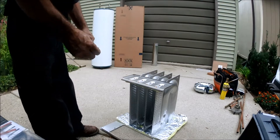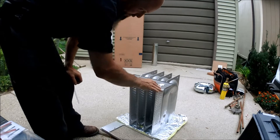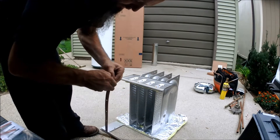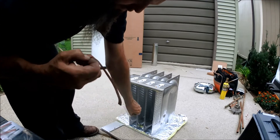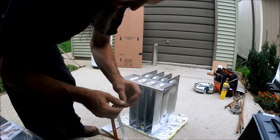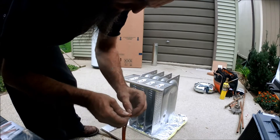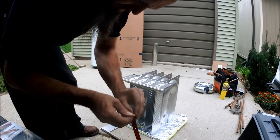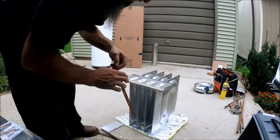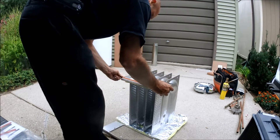To get this secondary on, you want to put this strip — there's a sealing strip. Put that strip on there. It's got holes in it, you just line it up.